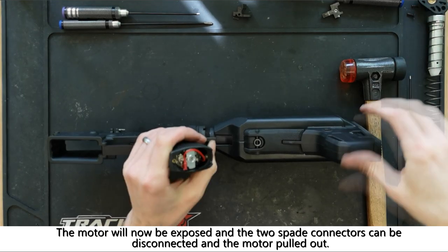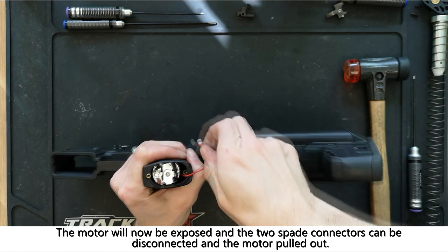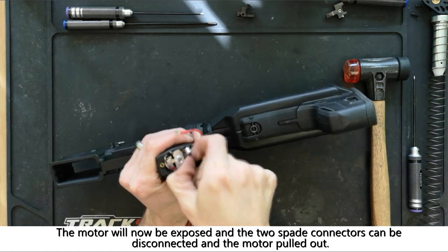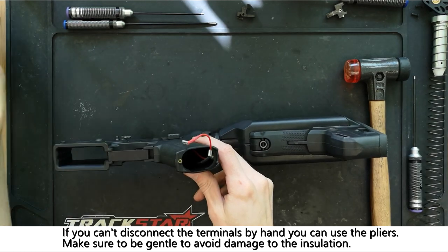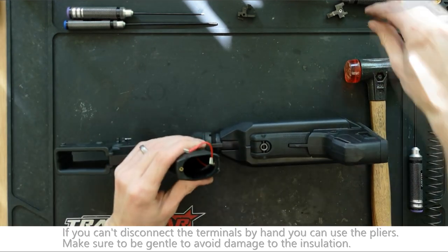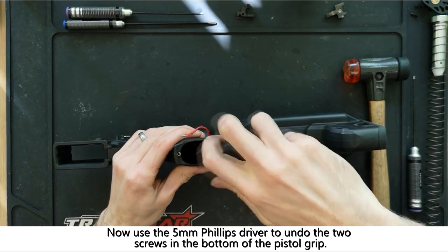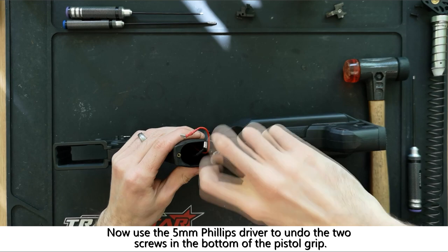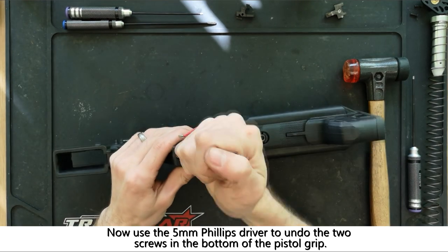With the motor now exposed, you can remove the two spade connectors before removing the motor from the grip itself. Using the 5mm phillips driver you can now undo the two screws in the bottom of the pistol grip before removing it, being careful not to snag either of the wires leading through it.